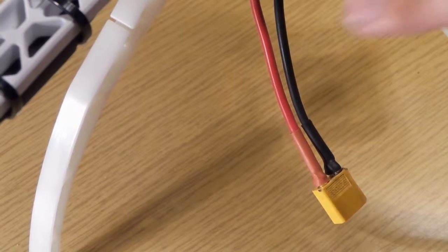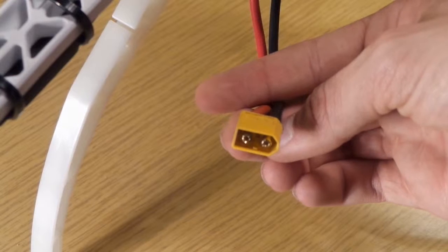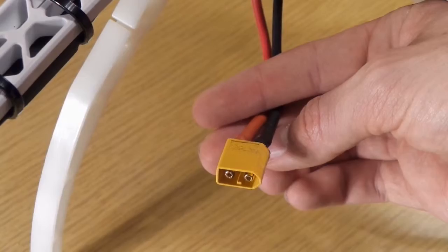You also have to solder a battery plug. I use the XT60 plugs, but you can use whatever you want, and I soldered them onto the quad.